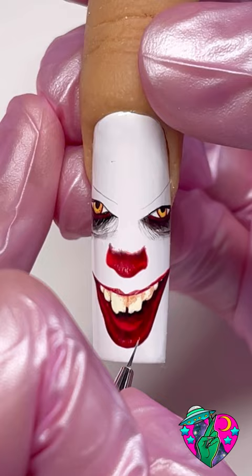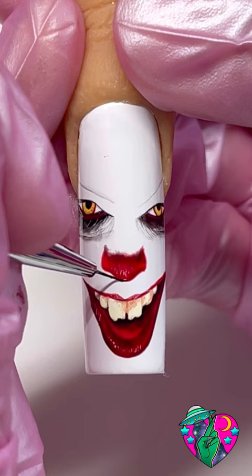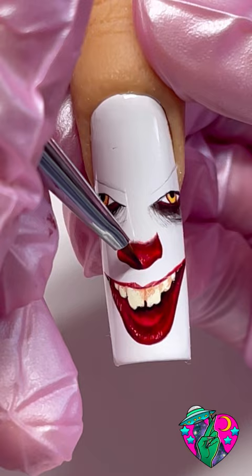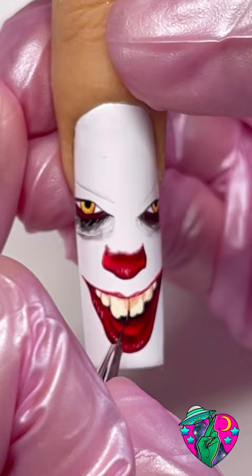I want to add more shading so I'm going to go ahead and add some black liner gel down here under the nose and feather that up and blend it up as well, just to give that nose a little bit more dimension. Now taking some brown shading gel I'm just going to separate these teeth slightly.